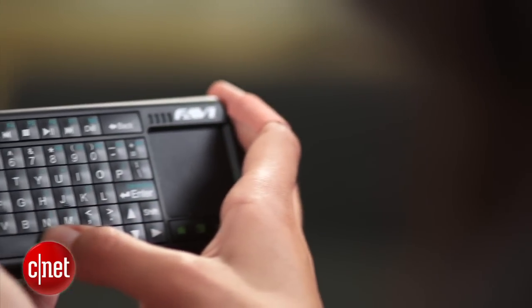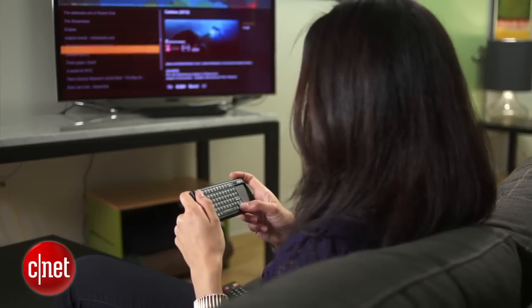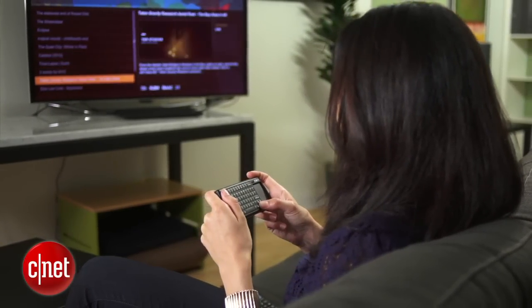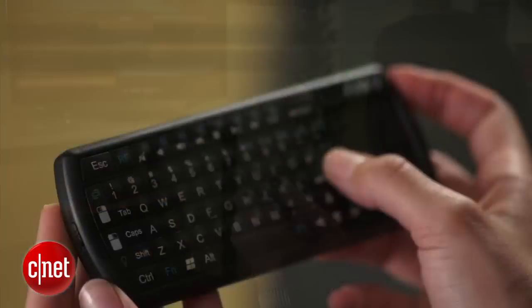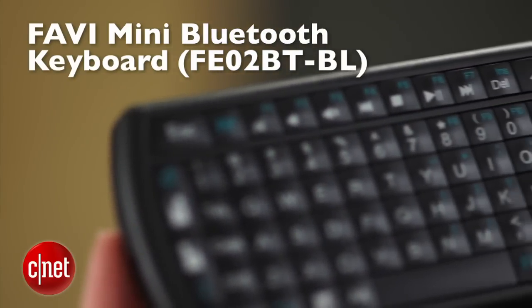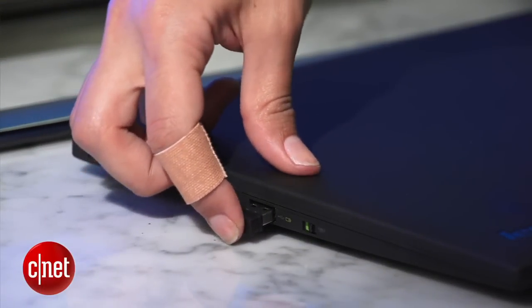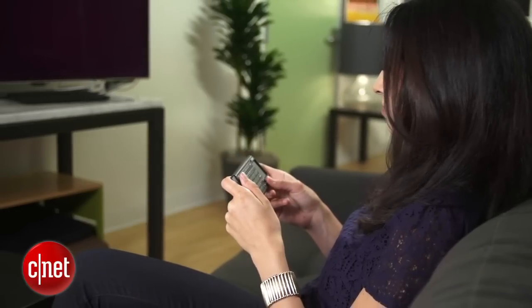The best and cutest option is this handheld QWERTY keyboard with a built-in touchpad. If you've ever had one of those slide-out smartphones like the Sidekick, you'll like this design. There are a few versions of the Fabi Smart Stick keyboard starting at about $25. This one is great because it's got backlit keys and it can also be used to control game consoles. To set it up with your computer, plug the wireless receiver into a USB port and you're set.